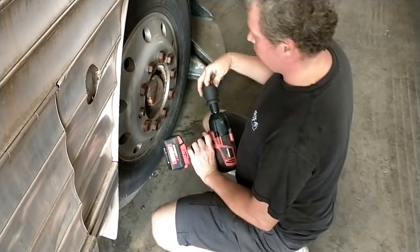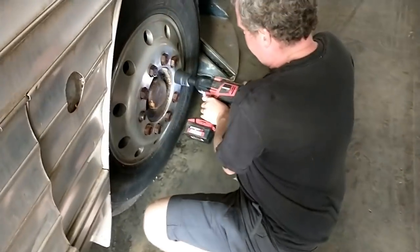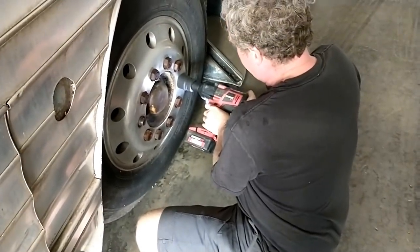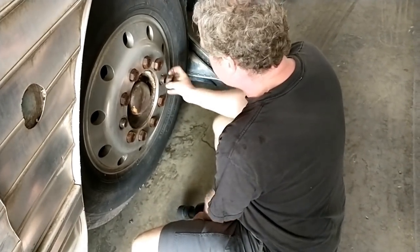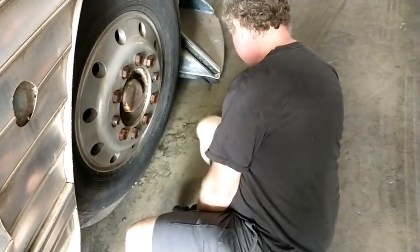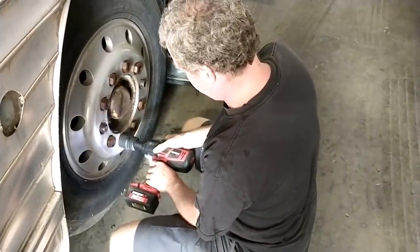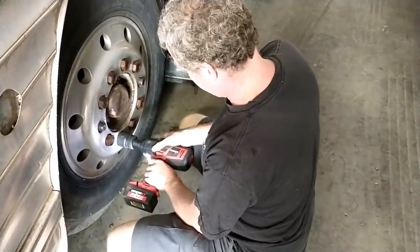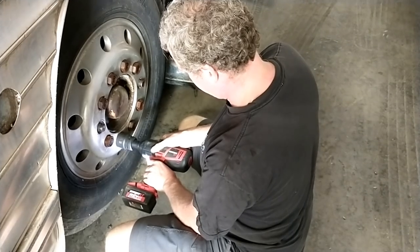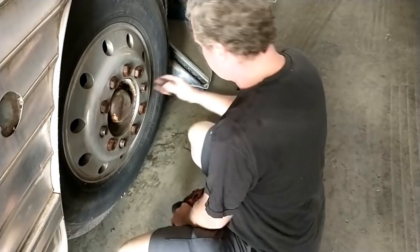Success! Should we try another one just for grins? Look at that — beautiful. I think I want to jack it up before I take too many more off. Well, that's pretty cool.